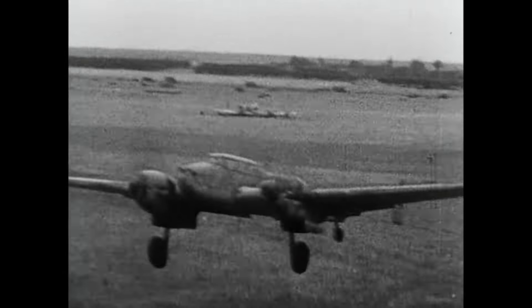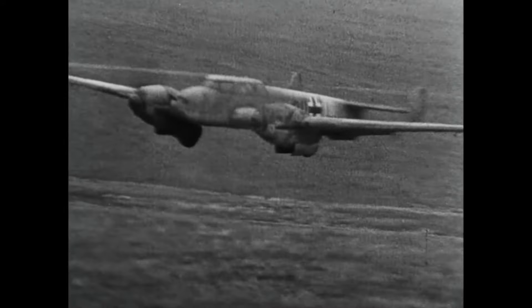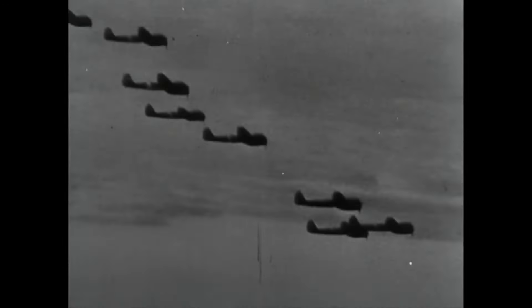The BF-110 first saw combat when Germany attacked Poland in 1939, when more than a hundred of them were ready for action. They claimed numerous victories against the Polish fighters and escorted German bombers to attack Warsaw. Later they participated in the invasion of Denmark and Norway, where they excelled as fighter-bombers and did well against Allied bombers, making good use of their heavy armament.